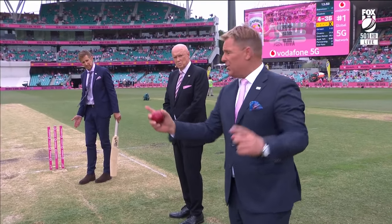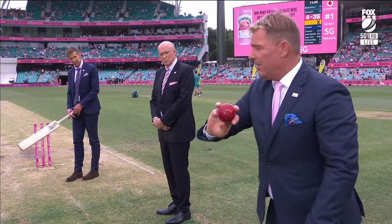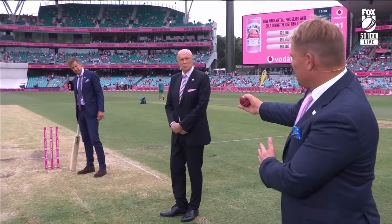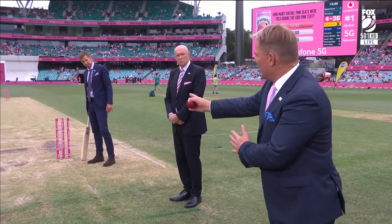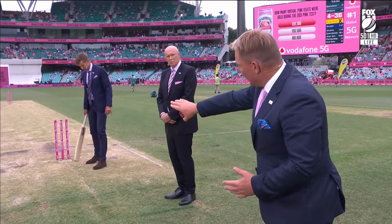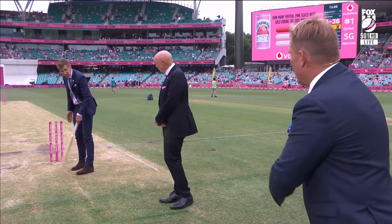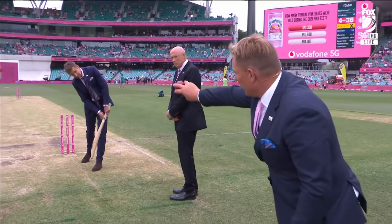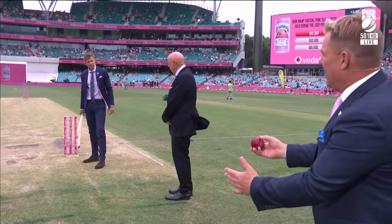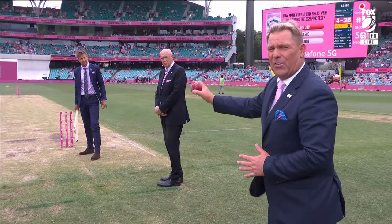If you're a leg spinner, you still want to hit the top of off stump. So if it's going straight and there's not much spin, you pitch it on middle stump, middle and off to go straight on. But if it starts to turn, then you go middle and leg, leg stump. You get the batsman trying to play through mid-wicket while the ball spins across — always try to hit the top of off stump. However far the ball is spinning, whether into the stumps or away, always try and hit the top of off stump.